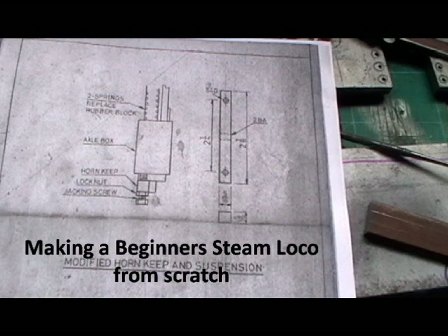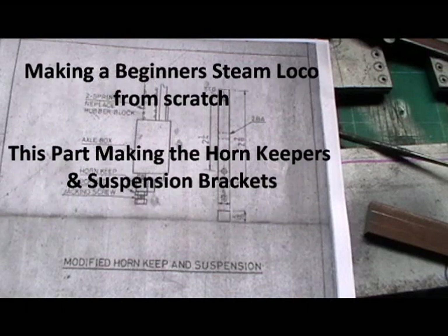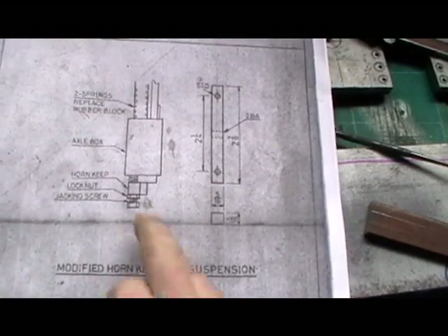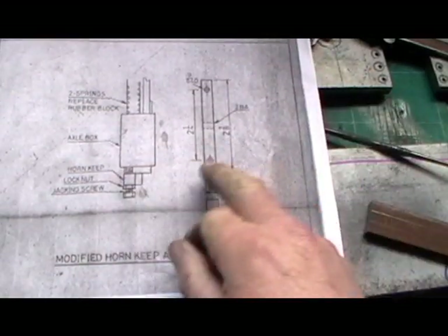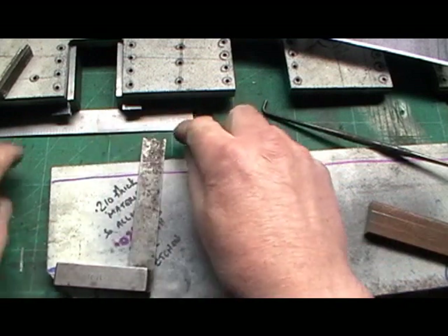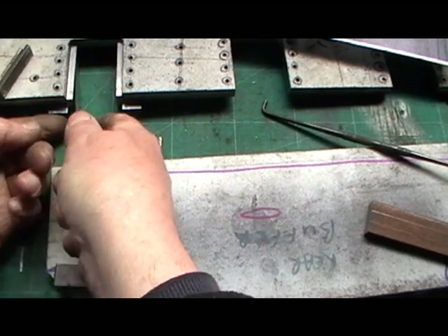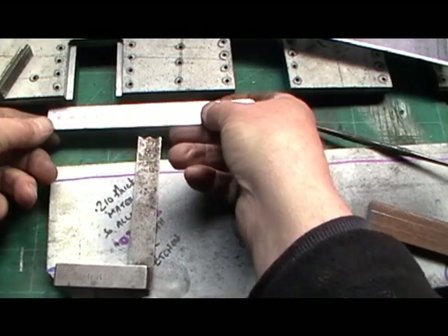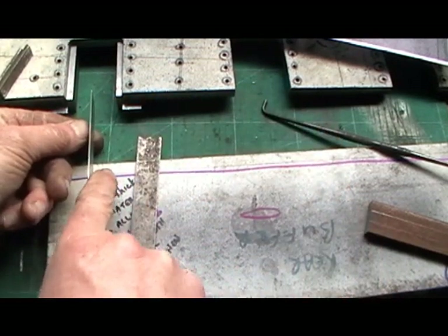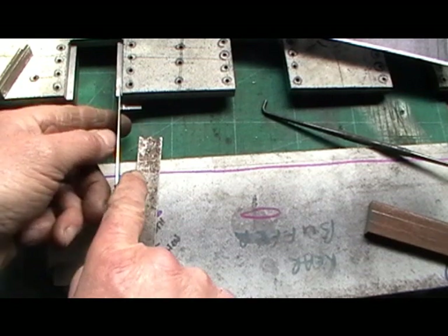Hello everybody. I'm moving on to the next part of my loco. I had a couple of hours to spare today so I've come in to do a fairly simple job - it's the horn keep that holds the actual boxes in, so the keeper plates fit on the bottom. When the horn guides are fitted into the frame, the keeper plate is going to fit across the bottom with a jacking screw in the middle to adjust the suspension, and two fixing holes, one on each side.